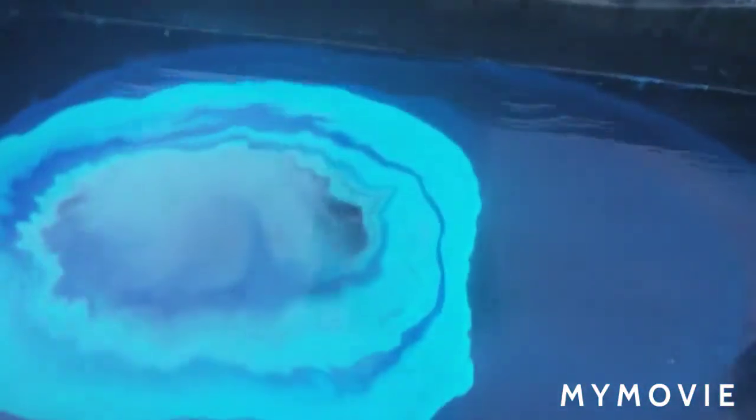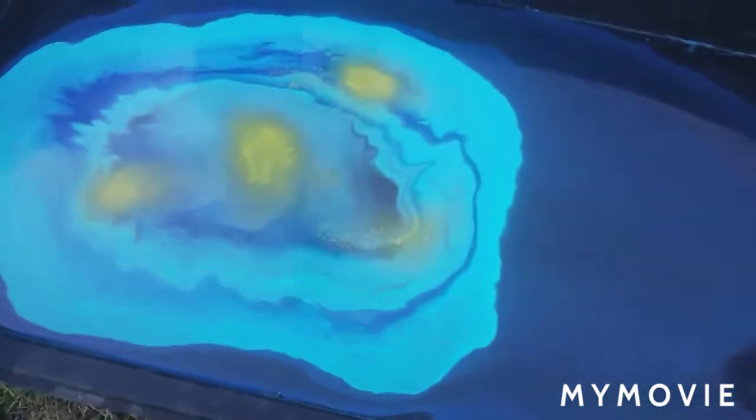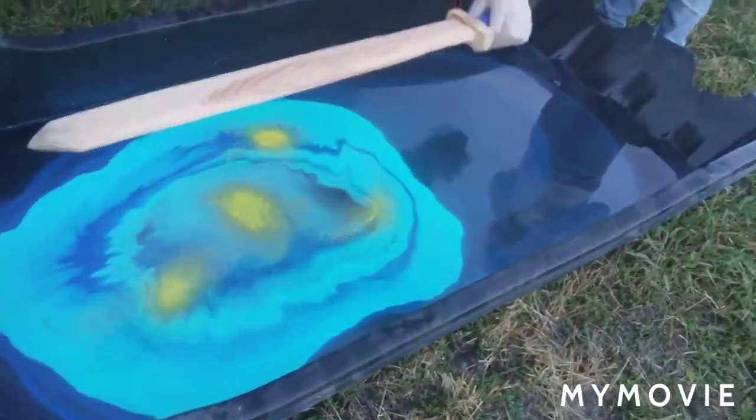Let me put this down and spray paint it — shake it up really good. All right, let's hydro dip! Ready... set...